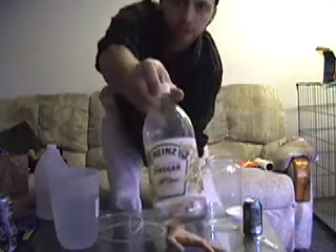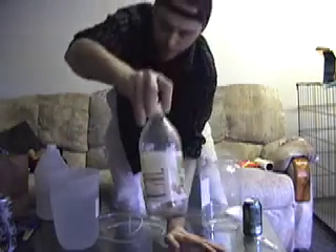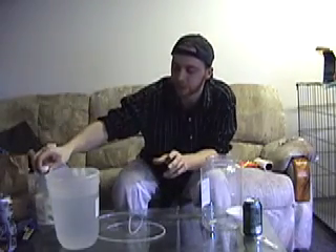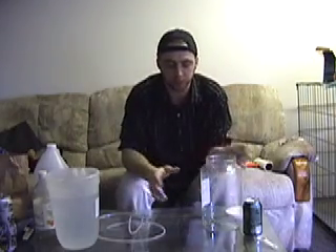The next thing we're going to use is regular distilled white vinegar. Now, I don't think this is in the article, but it's something that I use. It actually helps dissolve a little bit more of the kalkwasser into the water — it works a little bit better that way.